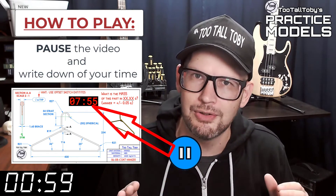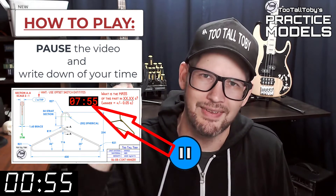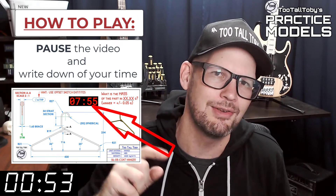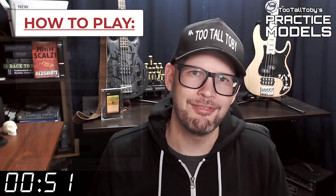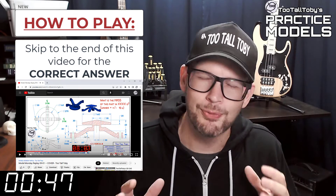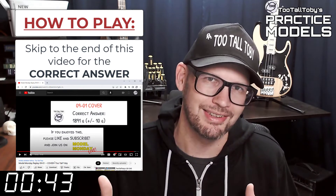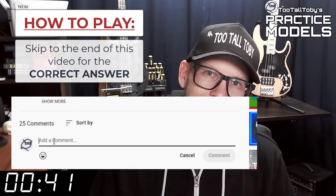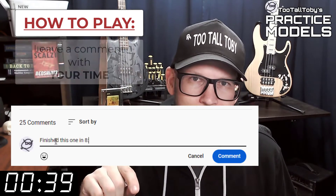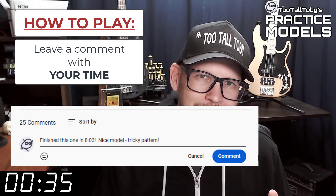Now you'll notice that on the 2D print there's a little timer. Take note of what that time is — that's your time, that's how quickly you completed this challenge. And finally, skip to the very end of this video, around the 20-minute mark, and you'll see that I have posted the correct answer. Did you get it right? If you did, go down into the comments and leave me a comment. Let me know how long it took you and what you thought about that challenge.